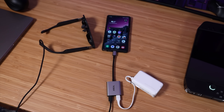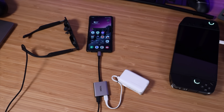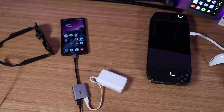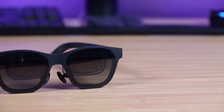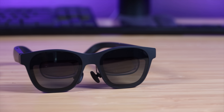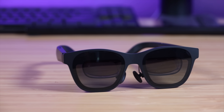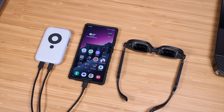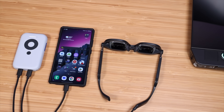One of the ways the Xreal Air 2 Pro is so light and comfortable is that it doesn't have a built-in battery. The hub adapter allows you to simultaneously plug in your device and a power source for prolonged usage, supporting up to 120 hertz pass-through for lossless image quality and up to 45 watt fast charging. The Beam also enables about three and a half hours of use thanks to its built-in battery.